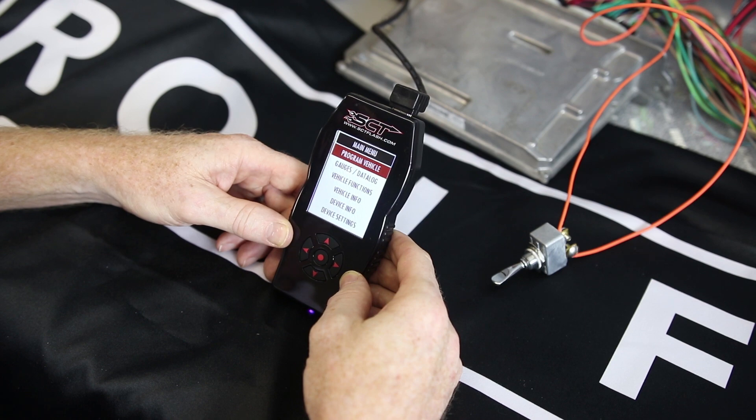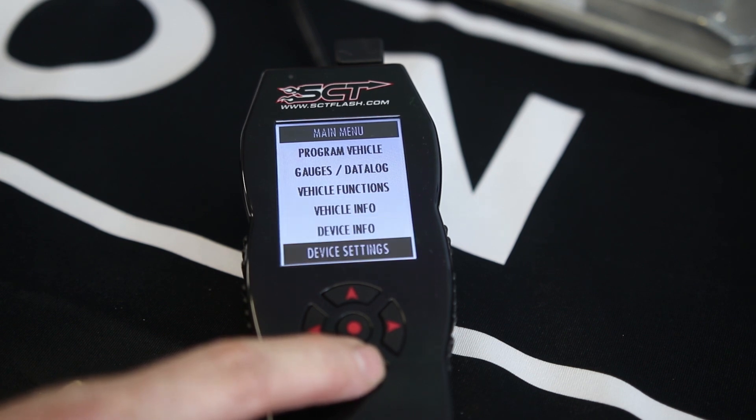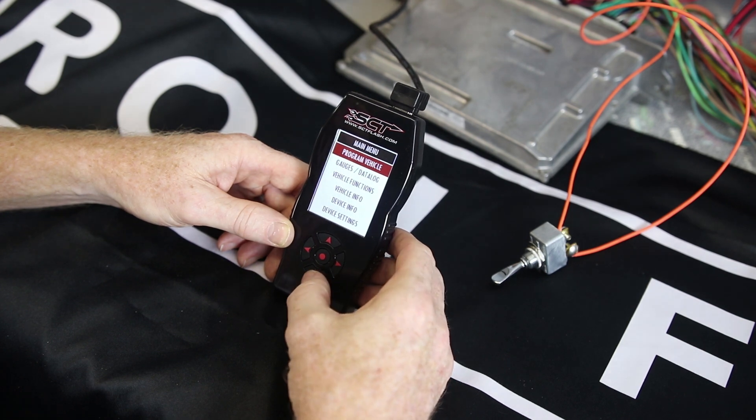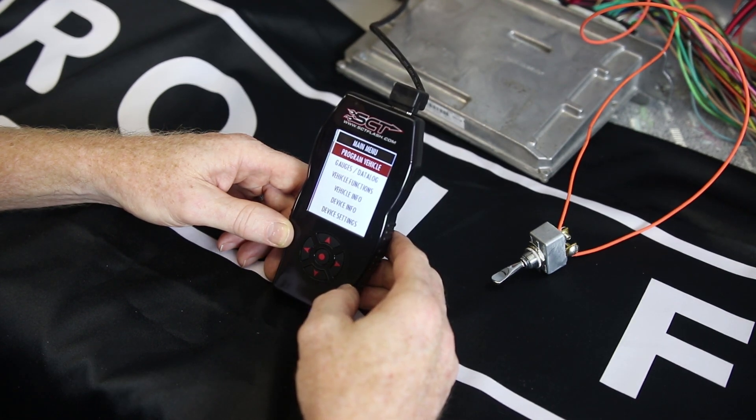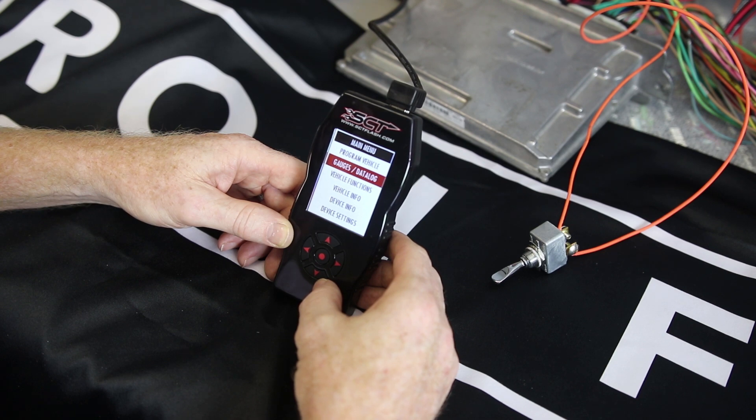You have some options here on the main menu. You have Program Vehicle, you have a Gauges Data Log menu item, which basically shows some of the data this device can pull out of the ECM to monitor different parameters. We have Vehicle Functions, which is basically clearing codes and checking for codes. You have Vehicle Info, which gives you the serial number and VIN number from the vehicle. You have Device Info, which is the serial number of the device and what it's programmed for, and then some Device Settings, where you can affect how the menus appear, the brightness, and other functions.